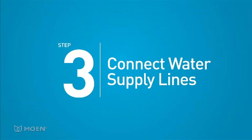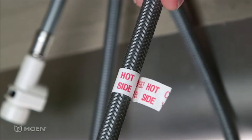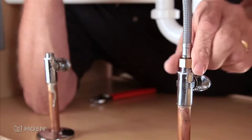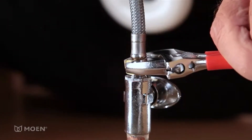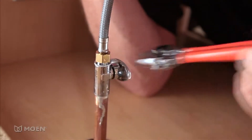Step 3: Connect the water supply lines. The hot supply line, which has a white tag, should be connected to the hot water inlet. Secure the connection with an adjustable wrench. You want the connection to be snug, but don't over tighten. Now attach the cold side in the same way.